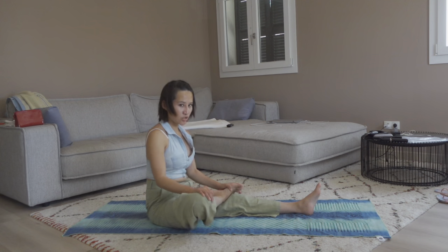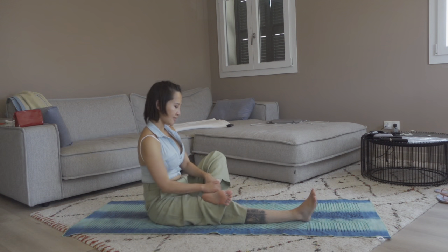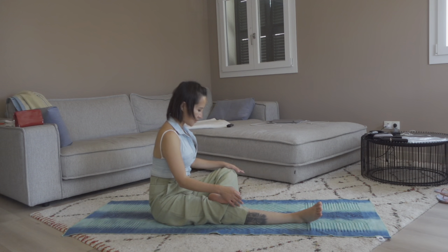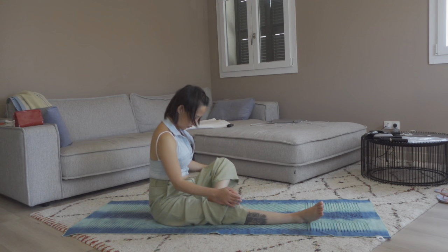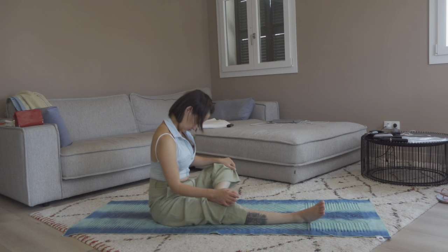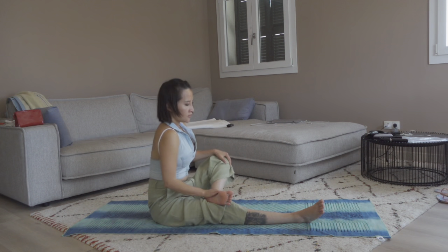Now let's slowly change to the other side. Place the left foot on top of your lower right leg, knees open. Hands gently touching, pressing down the left knee and bringing it up. Press it down, bring it up, press it down. Three more times. Last time.